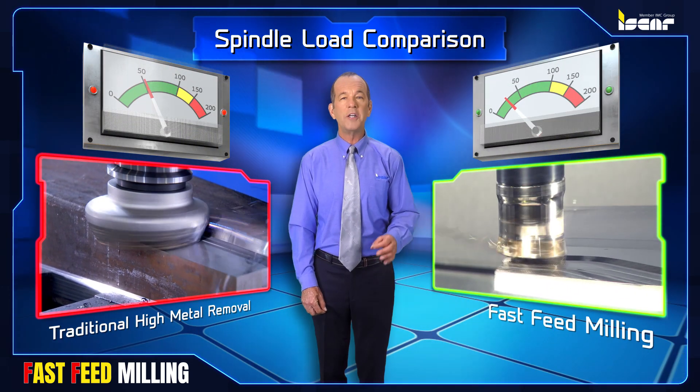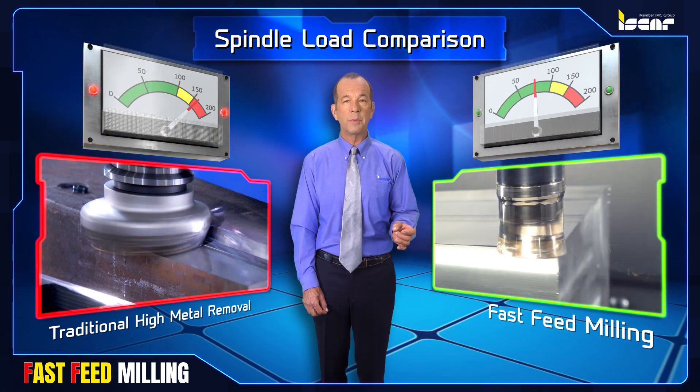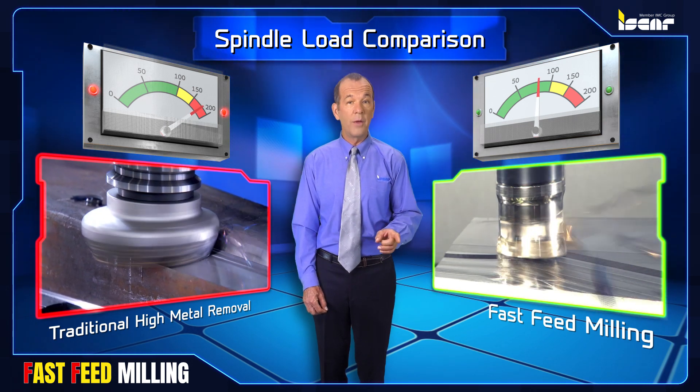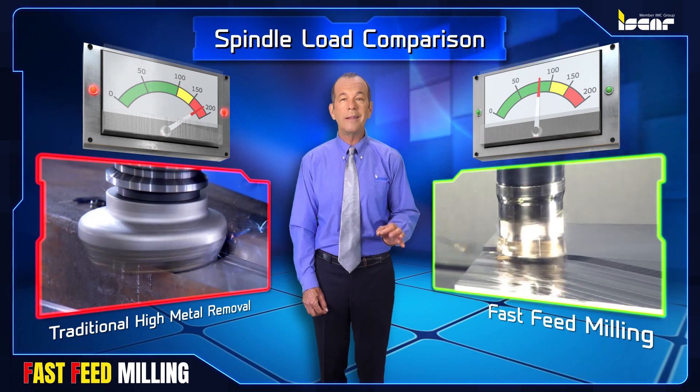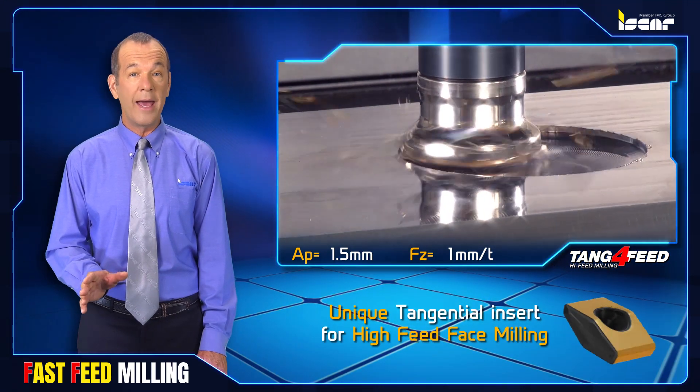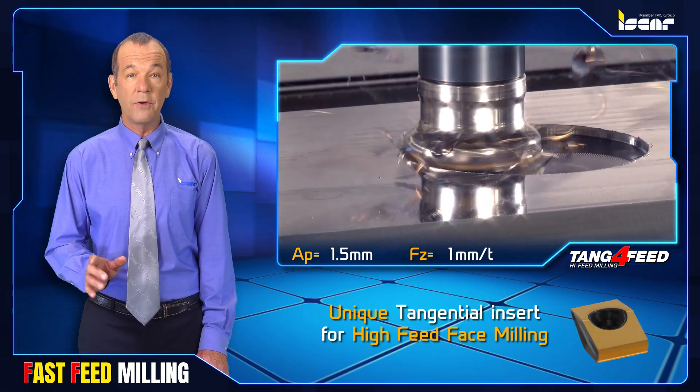Milling with a large axial depth of cut requires the kind of cutting force provided by high power machine tools, whereas fast feeding with a shallow depth of cut needs a lot less machine power. This means that light duty machines featuring axis drives with adequate velocity are sufficient for fast feed milling.